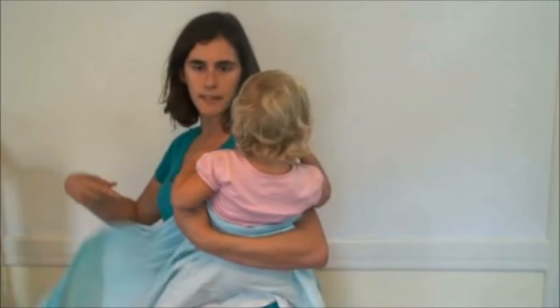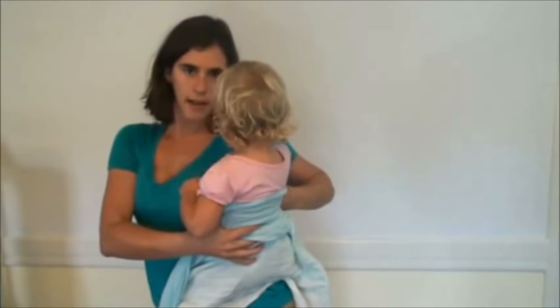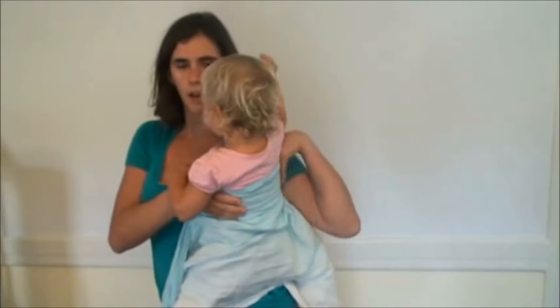I've got this wrap — this is a size 6 wrap — and I have the middle marker in the middle of my baby's back just below her armpits. What I'm going to do is hip scoot her onto my back and then go about the carry.